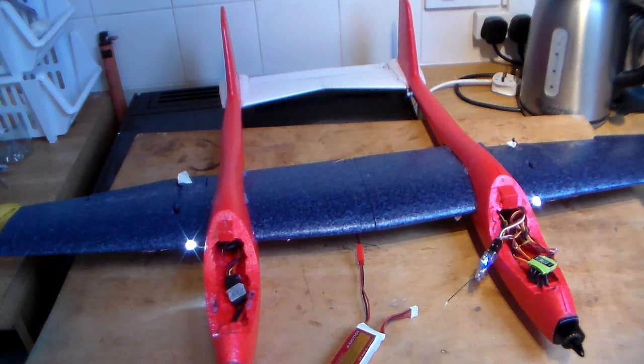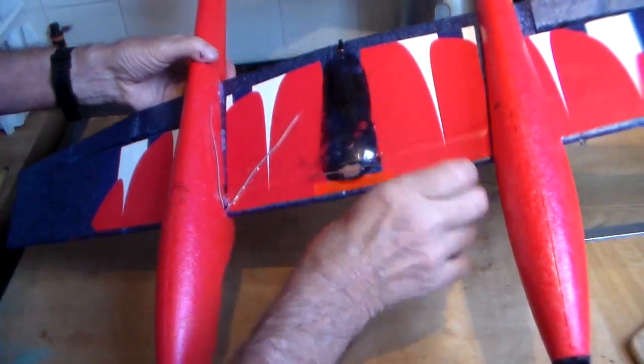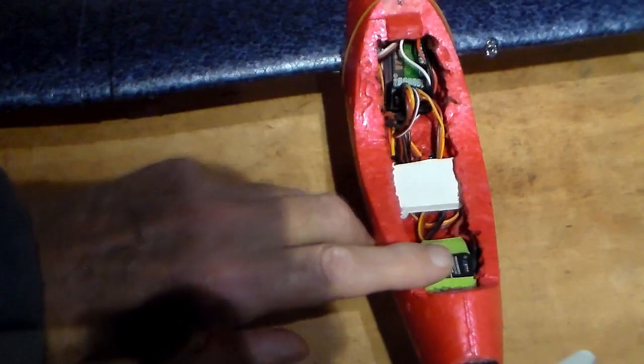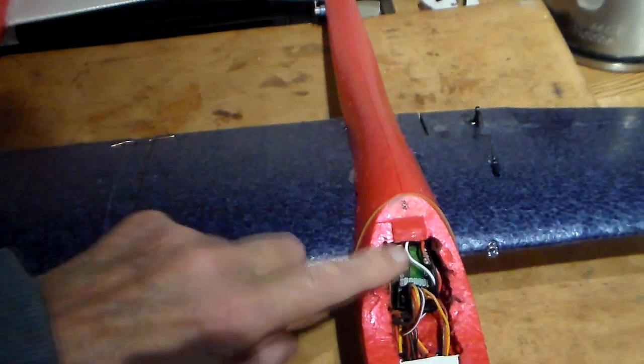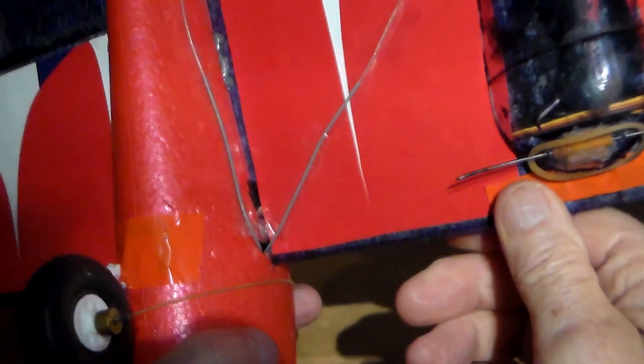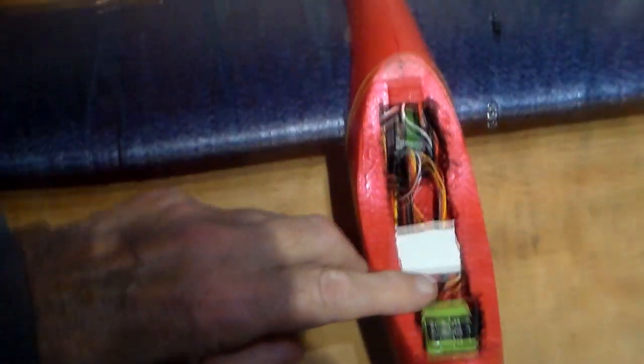Next job was to put some nice decals on — pretty much finished. Next job was to tidy up the cockpit wiring. The receiver tucks nicely in under there with the antenna outside under the wing, and the receiver is well enough away from the speed controller to avoid interference.